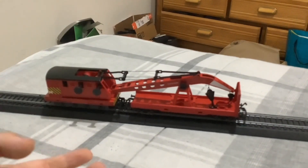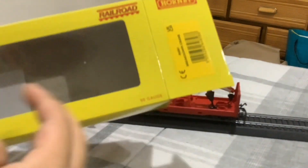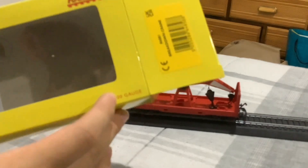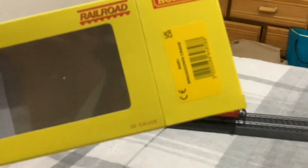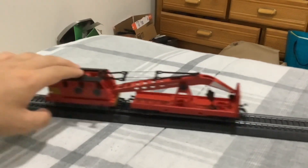Even Bachmann is compatible with Hornby tracks. Also, if you go way back in the video, it says that it's OO gauge. And if you ask does that work on HO scale track, the answer is yes — it's just like a centimeter off or something.